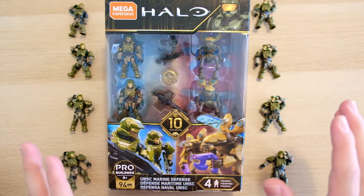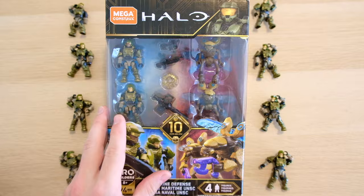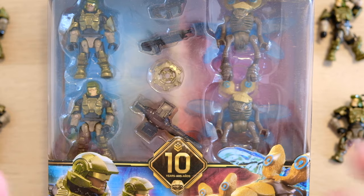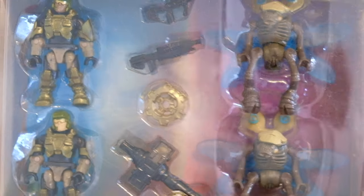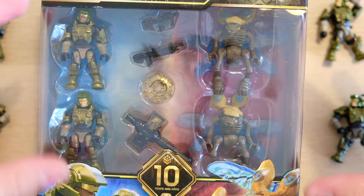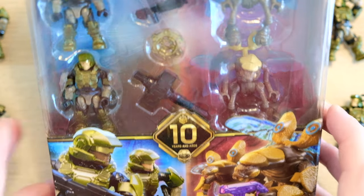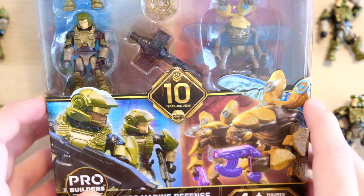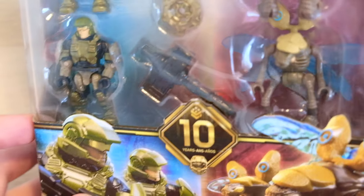This is the UNSC Marine Defense. If you guys know, I am a big sucker for Halo 3 marines — I also love my buggers, my drones, and this set is just amazing. It's one of the only sets that I would actually recommend keeping in packaging if you've got a lot of them, because this thing is flawless in terms of presentation. You can pretty much see everything you get in the set, so it is worth keeping sealed — just celebrating the 10th anniversary of Mega Constructs in my opinion.